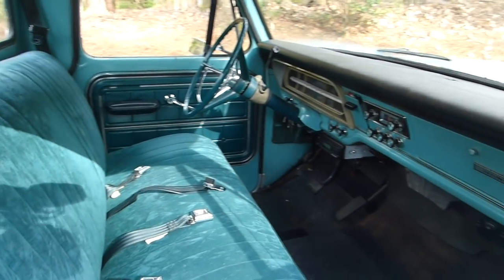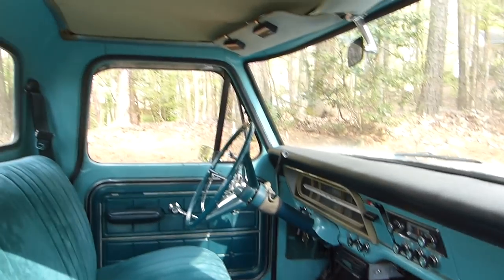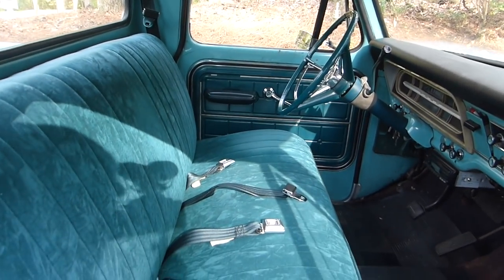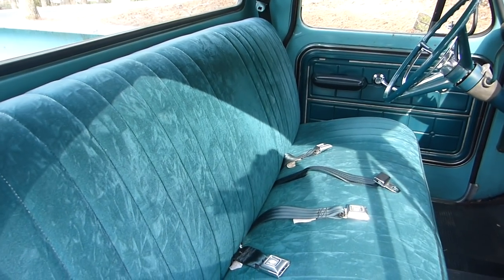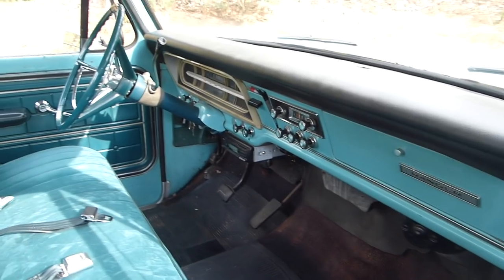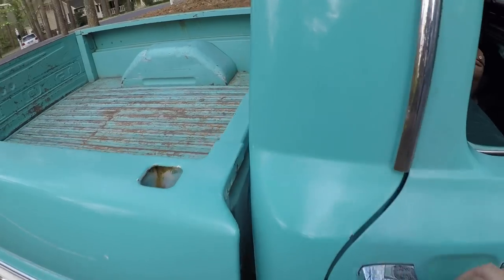This thing is really trick on the inside. It's got a headliner — or had a headliner — and it's got the cardboard for the headliner still there. This is some plush-looking interior on this thing. With that said, I think we ought to go for a ride in it. Let's go riding this bad boy.